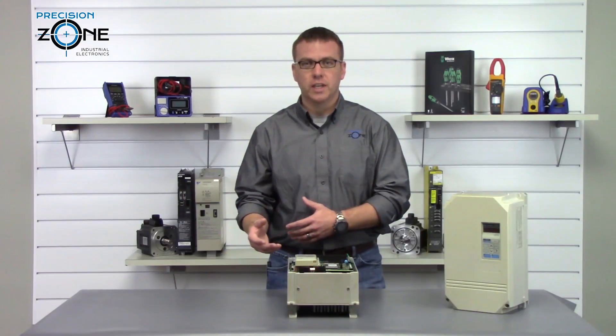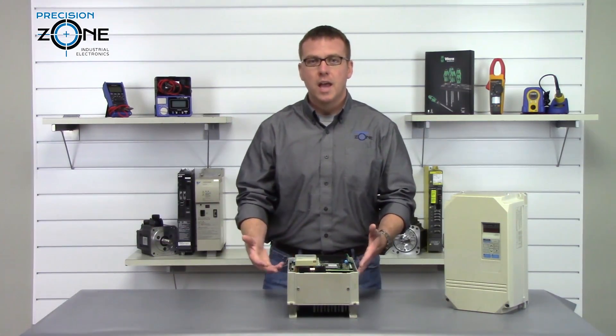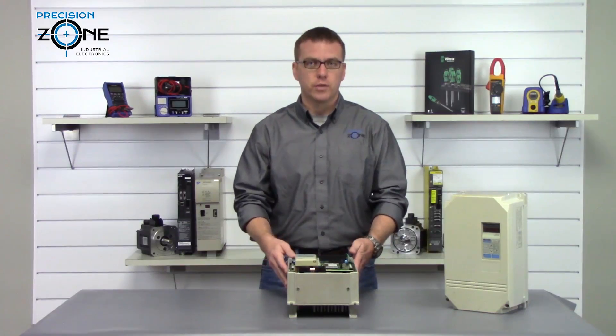OH2 is an overheat alarm, and you'll want to check the fans for proper operation and make sure that the cooling fans are free of debris.